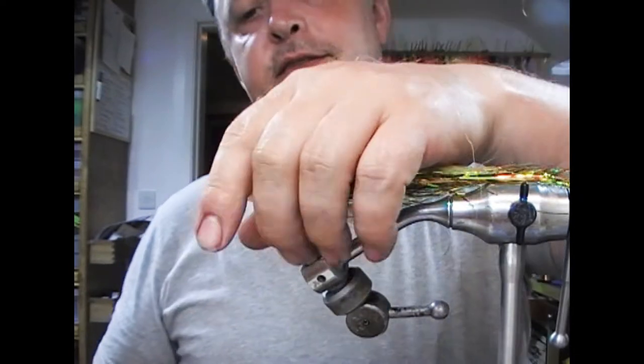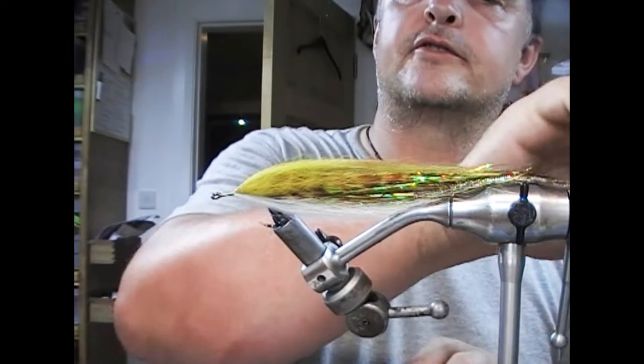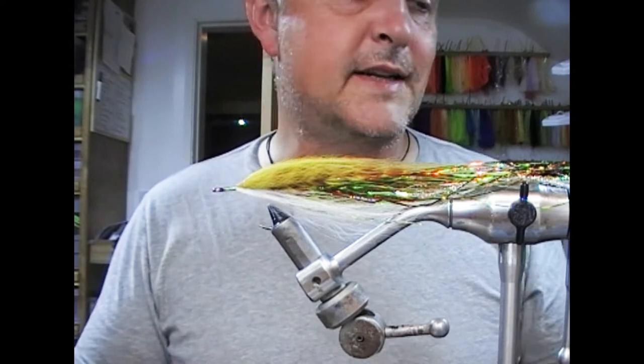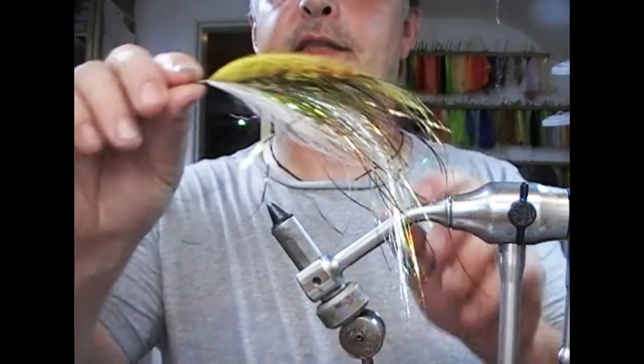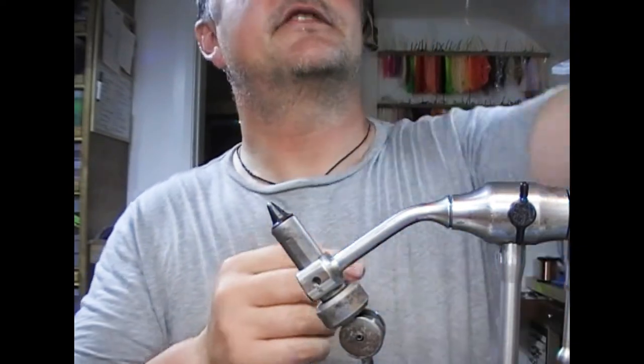Same idea as the other flies we've tied before, but slightly slimmer because of the nature of the shape of a pike. We're going to stick on a head and some eyes, so we'll set that one aside and do the one I tied earlier — the classic tied-earlier approach.